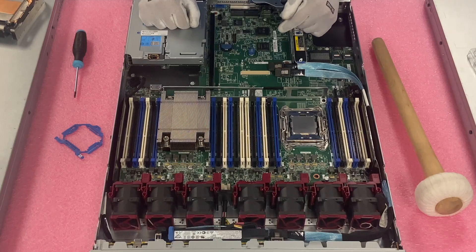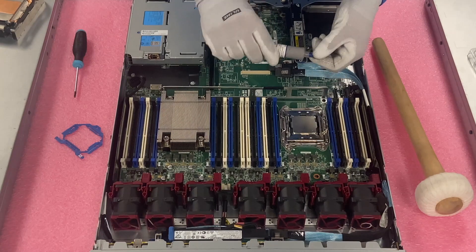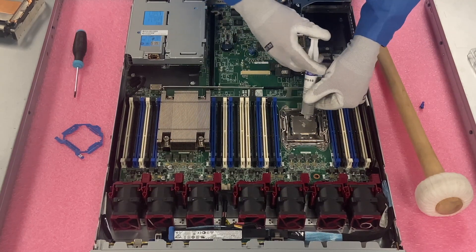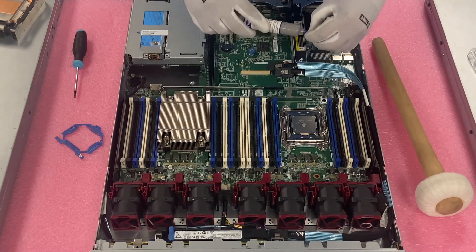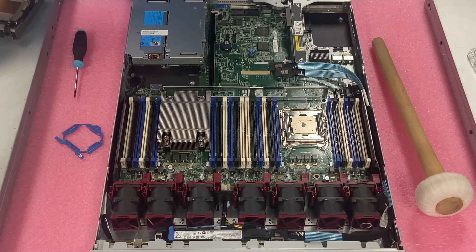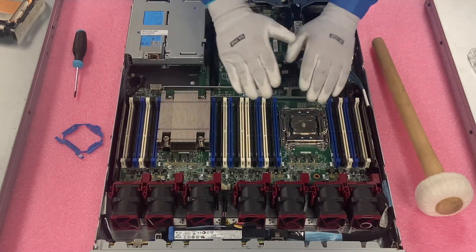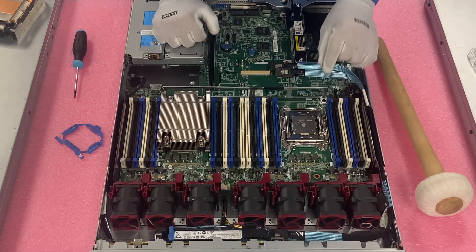Next we're going to need our thermal paste. We have our thermal paste — you really don't need a ton, just a little bit in the middle right there. I like to wipe off any extra residue so I can put the top back on without making a mess. I call it the peanut butter and jelly method — you smash it together and it'll spread nice and evenly over the whole CPU. It won't be so much that it's all over the edges, but it'll be plenty to cool the CPU.